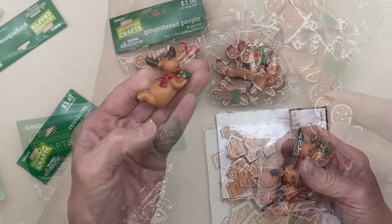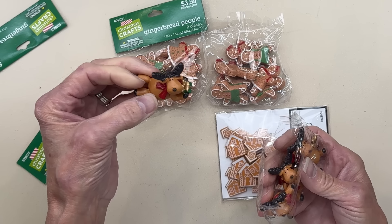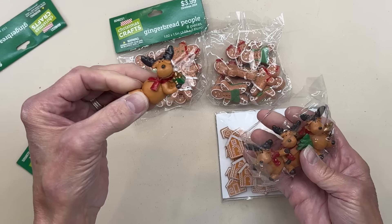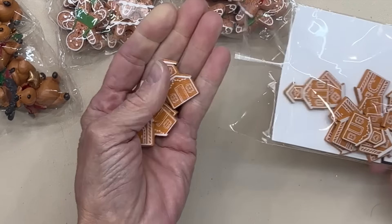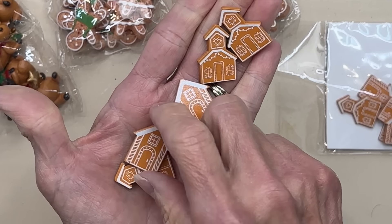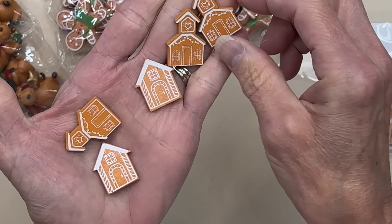They'd be great in gift baskets. These little reindeer are super cute — they would be good on just about anything: a wreath, a tiered tray, or great for gift packaging. If you're doing some treat packaging they'd be super cute to put in with those. These little gingerbread houses you could embellish just about anything with — they'd be great on gift tags. I think they'd be super cute in a gingerbread fake latte, just stuck on top of the whipped cream.